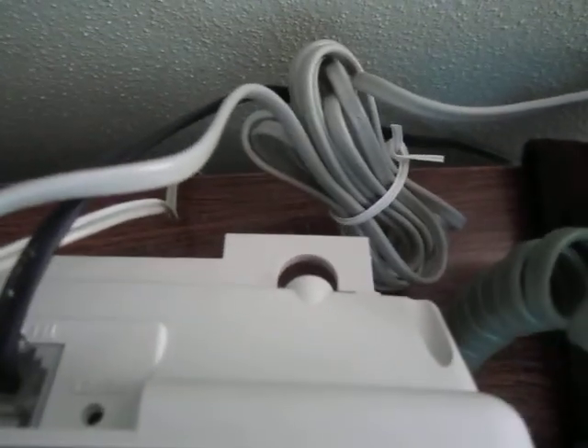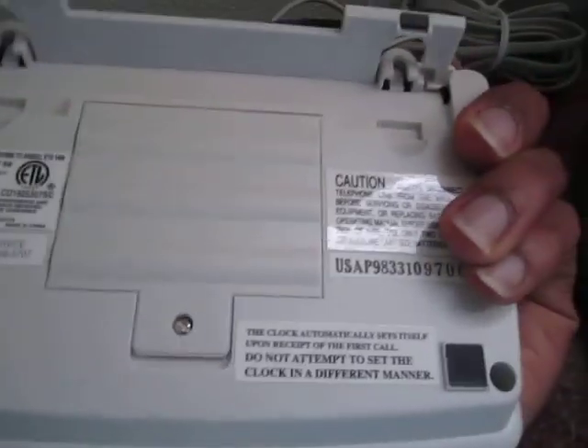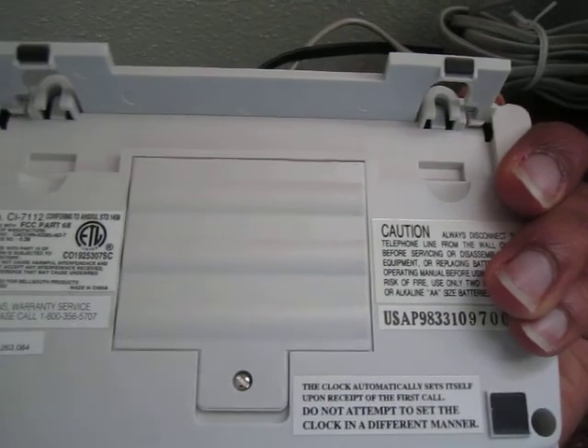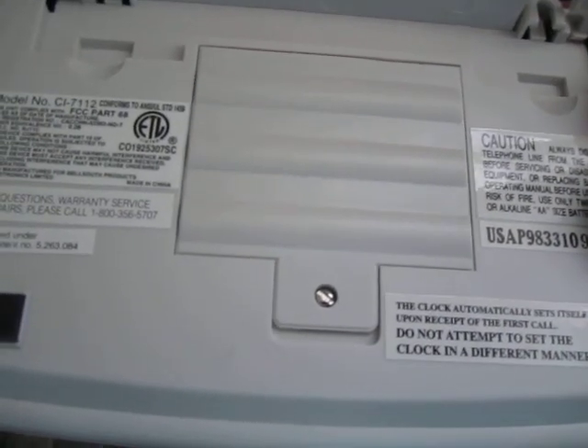There's also a reset pin. Flipping it around, you've got the option to put batteries in. Batteries are not strictly required to operate the unit, but it's strongly recommended if you don't want to lose all your settings every time you disconnect power.